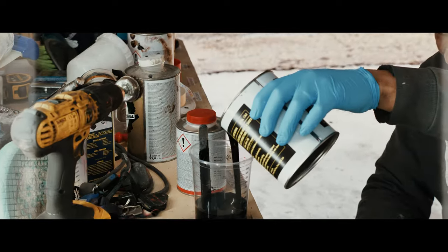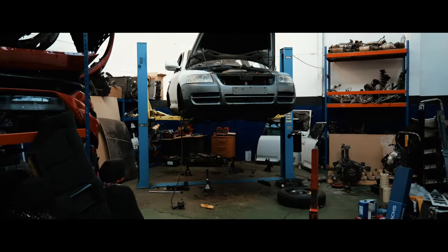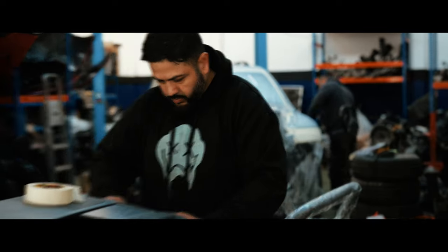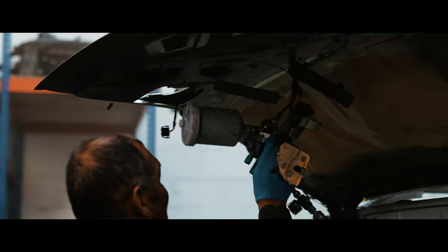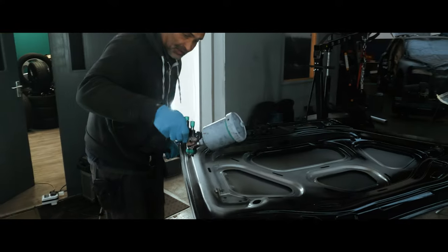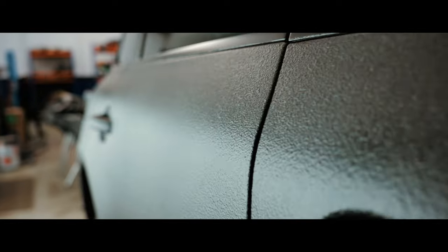We wanted to go with something a little bit different. When the car came in it was silver, as plain as anything. We sanded everything down, prepped it, panel wiped. Our painter Rick took his time and done a really good job painting the vehicle. We've done a complete respray with the Raptor paint, finished off in a nice urban off-road rugged look — to me it suits the off-road look we're going for.